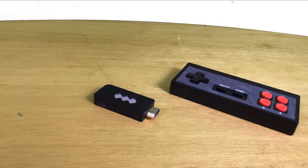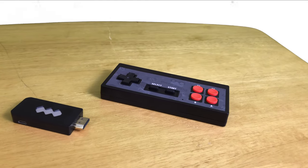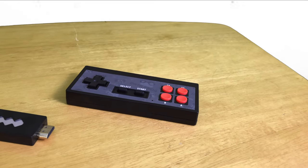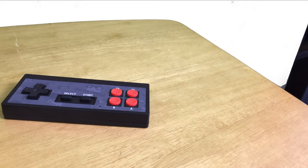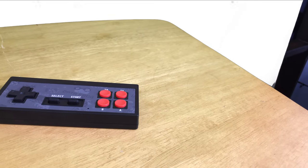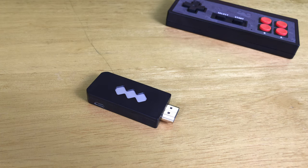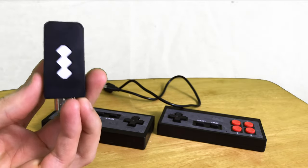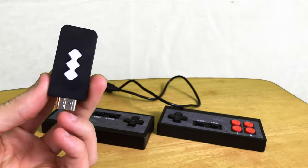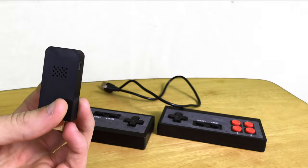Hey guys, this is Tag It Out and today I'm going to be doing a review on the Retro Mini HDMI 4K Game Stick. This is the Retro Gaming Stick here. It actually has 568 games on it. This is the Y2 model, not the Y2 Pro. I would give a brand on this but it is actually unbranded, and if you look on eBay, all of them that I've seen so far are unbranded.